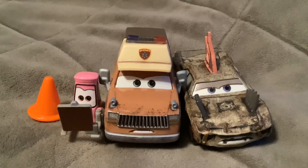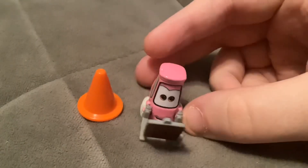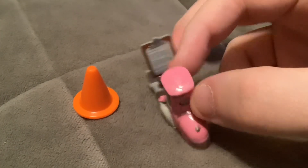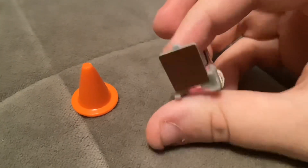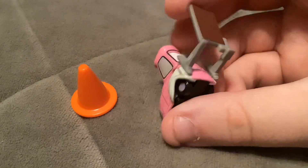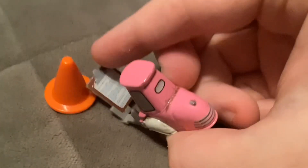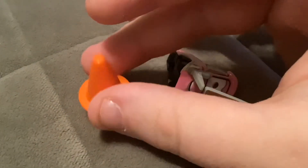These three are 1:55 scale die-casts from Mattel. First, here's Jessica Carvel. She was seen at the beginning of the episode B-movie, and she's in the same shape as Guido. She comes with this plastic clipboard, which is not removable, and she also comes with this cone.